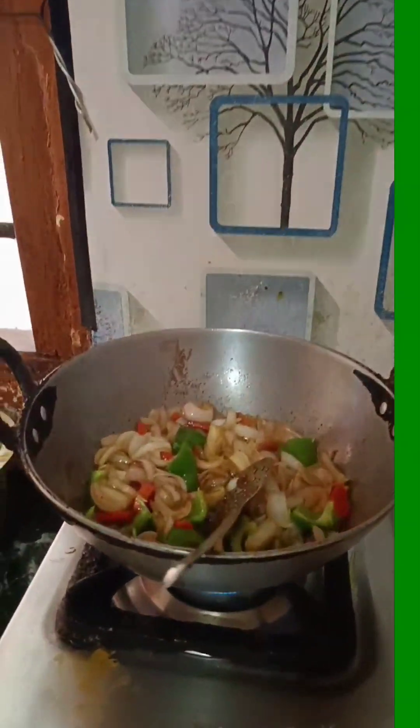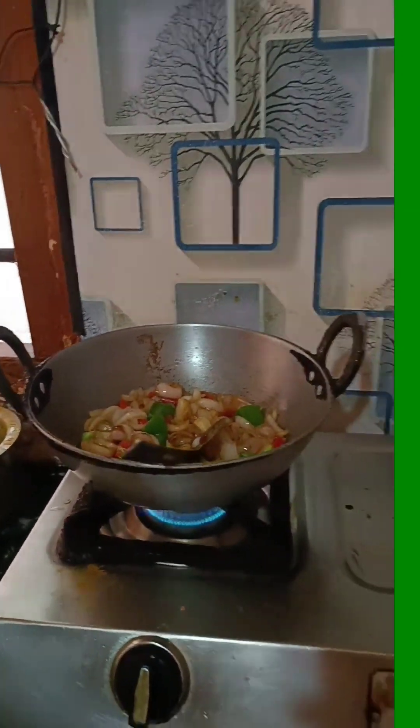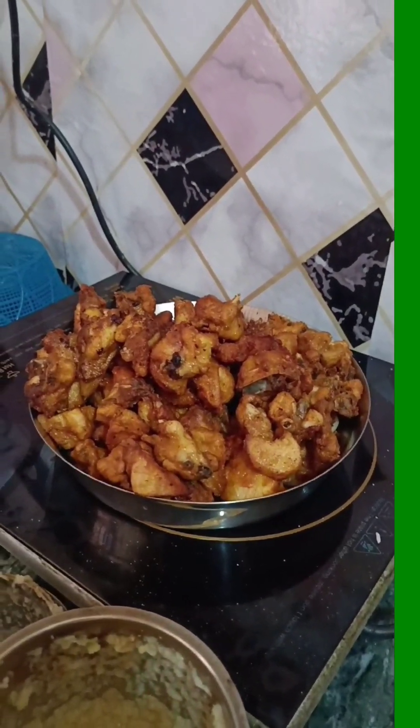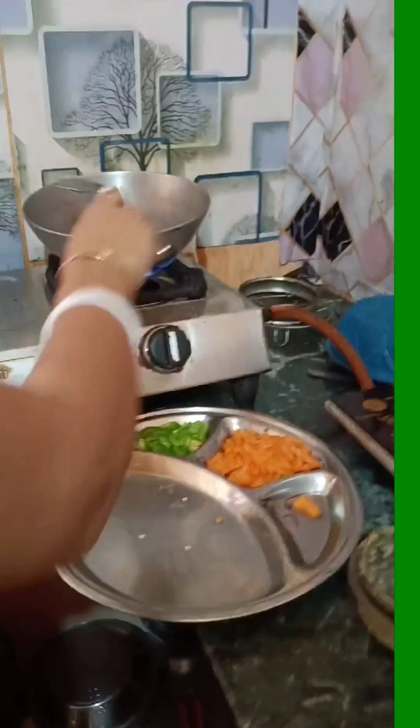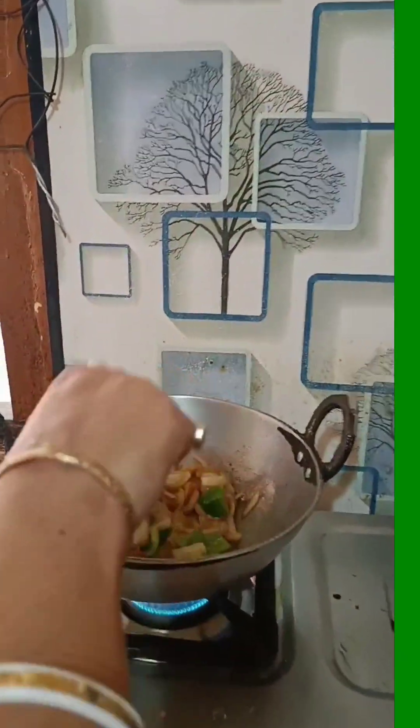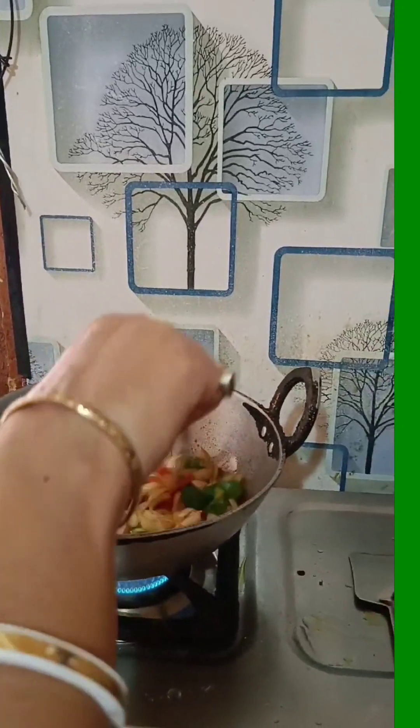What happened? The first time we started cooking, the spices are made, and I was going to fry up.